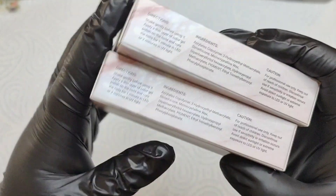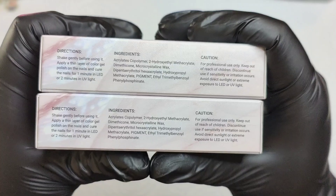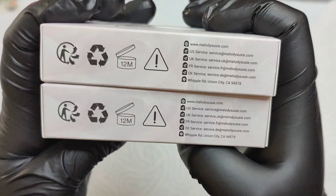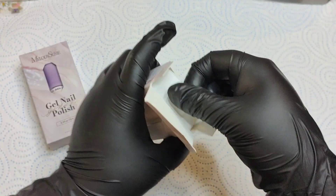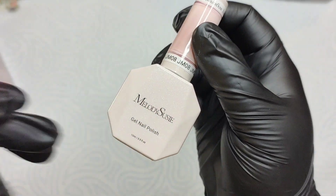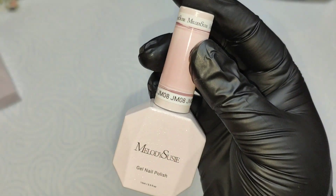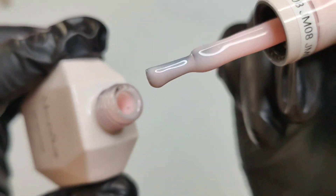I absolutely love the packaging — it's so pretty, it gives like a crystal jewelry kind of vibe. Here's the direction, ingredients, and caution, so feel free to pause if you want to have a read. I've already peeled off the plastic layer and we're just going to get into swatches. I'm so excited! Looking at the bottle, it has these shimmery bits on it and the shape definitely gives a gemstone vibe — I absolutely love the attention to detail.